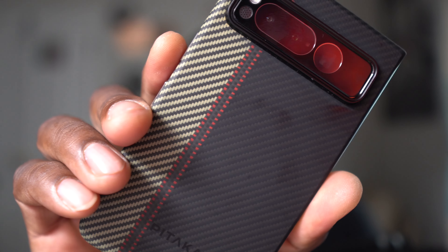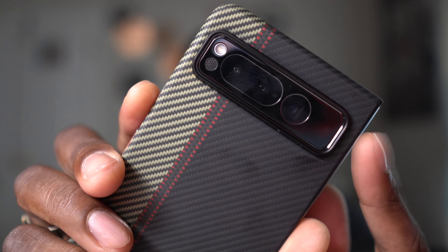Real quickly, you guys have been asking about this case. This is the Bataka case right here. This lens protector is from Whitestone Dome, and I also have a Whitestone Dome protector on the front. I'll leave links to everything in the description down below so you can check that out.